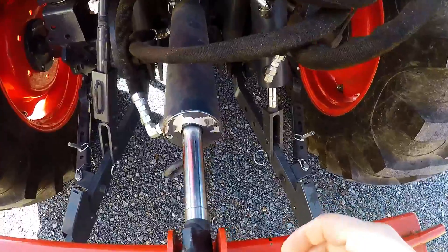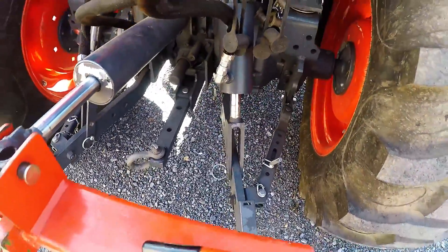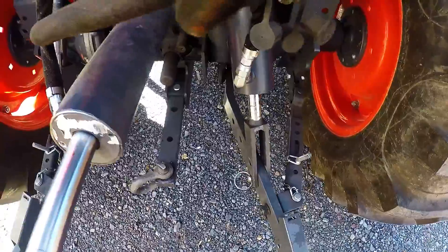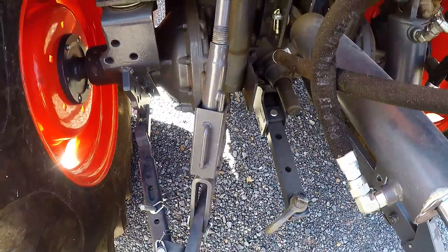Normally you have a top link that's adjusted by hand and a side link that's adjusted by hand. Usually when you install the hydraulic side link, it's put on the right side of the tractor, and you move your mechanically adjusted side link over to the left side just in case you need more adjustment.